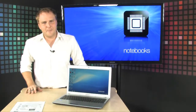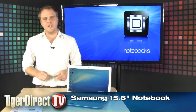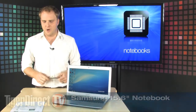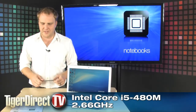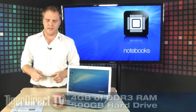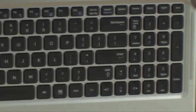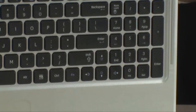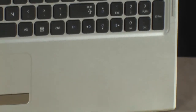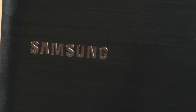This is a brand new laptop from Samsung — the Samsung Q530. It's a 15.6-inch notebook powered by an Intel Core i5 480M 2.6 gigahertz processor, 4 gigs of DDR3 RAM, a 500 gigabyte hard drive, and Windows 7 Home Premium 64-bit edition. It has an aluminum-looking exterior and a black lid with a really cool texture on it. It's a really sharp-looking notebook.